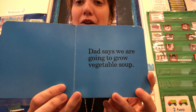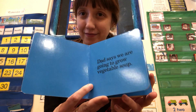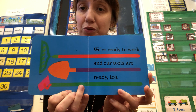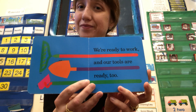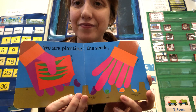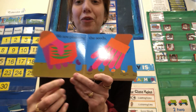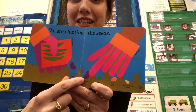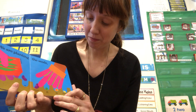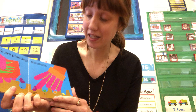Dad says we are going to grow vegetable soup. We're ready to work and our tools are ready too. We are planting the seeds. Here's the seeds in the hole. What are they planting? Peas? Corn? Zucchini? Green beans? Carrots?